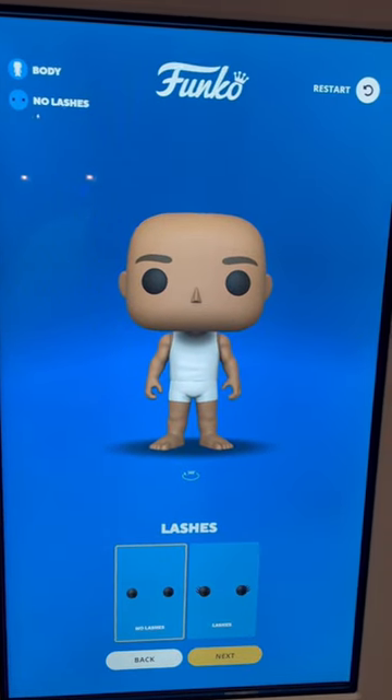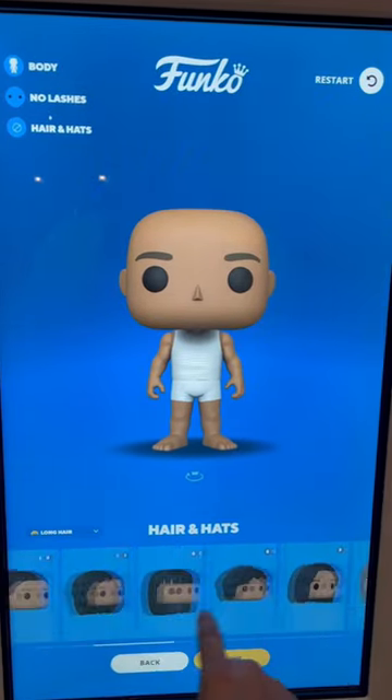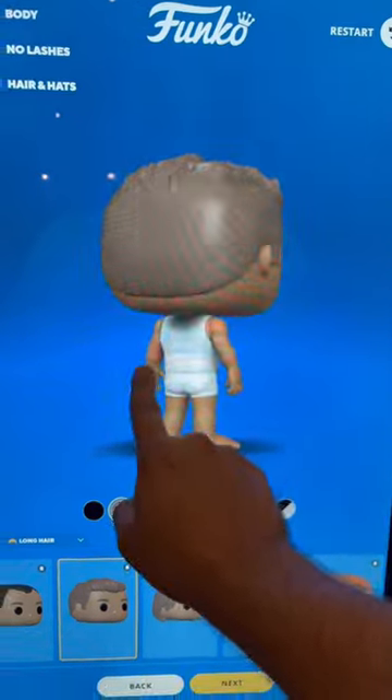You can pick your body, your skin tone, your eyes, if you want eyelashes. And then the next step is hair and hats. You can choose a bunch of different hair colors and get a 360 view.